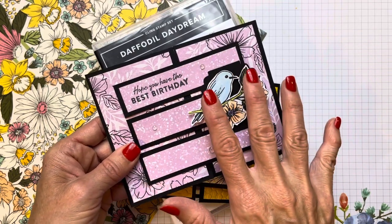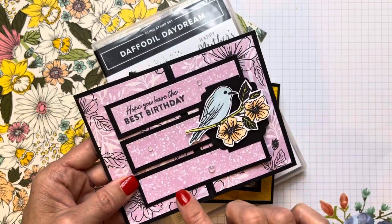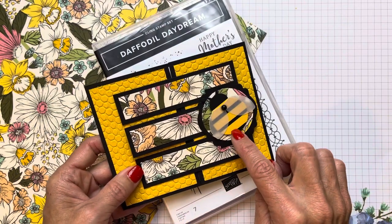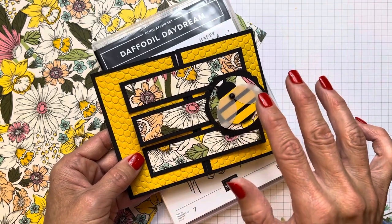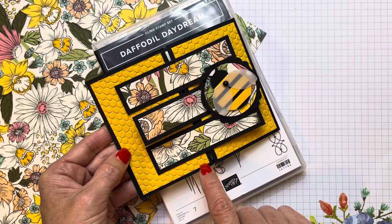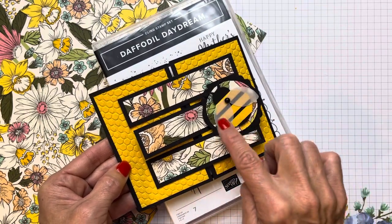You can get this bundle that has a stamp set and DSP when you make a $100 purchase. Getting this card inspired me to try to make one of my own. I've been wanting to make a bee because, well, Cindy Lee Bee Designs. You can find all the measurements and all of the products I use on my blog, Cindy Lee Bee Designs. Here we are using the new honeycomb embossing folder and the paper, and we're going to make this little bee.